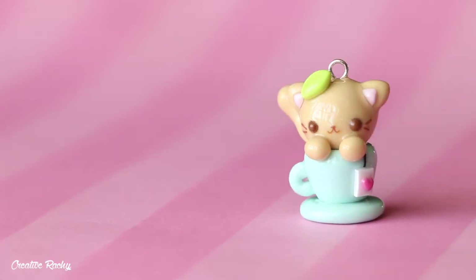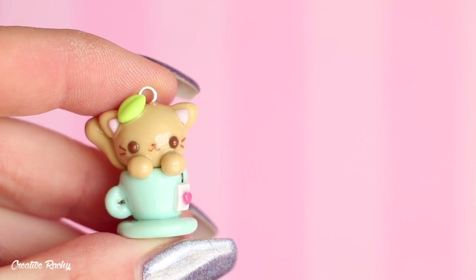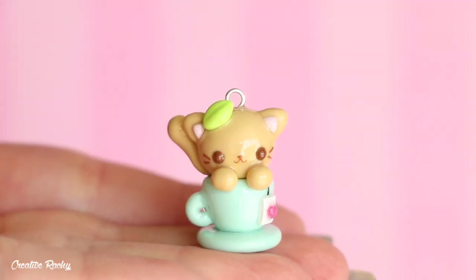Hi everyone, it's Rachel and in this video I'll be showing you how to create a kawaii teacup cat charm using polymer clay. So let's get started.